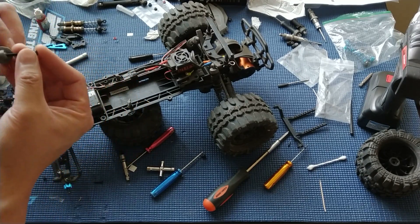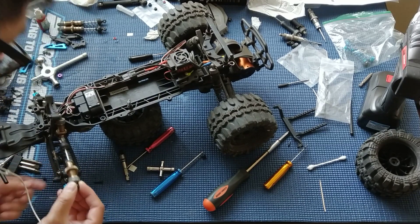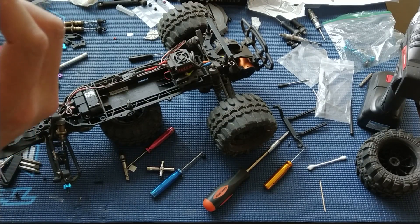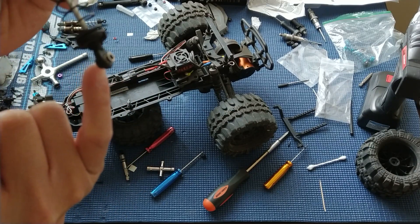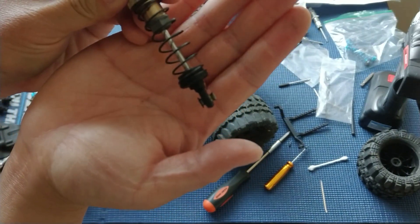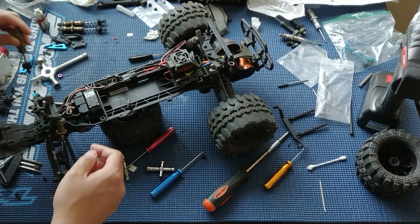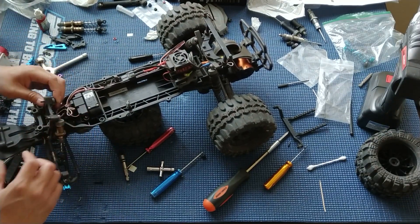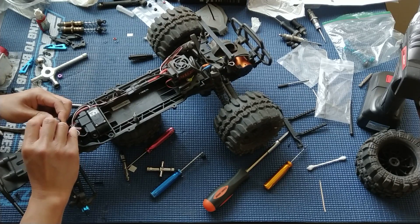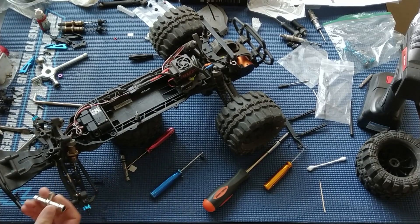So we're just going to take the stock screw and put it through the shock eyelet. You'll notice that the Traxxas rod ends have one side that is bigger or flatter — see that flat spot there. We're going to put that flat side against the arm. It probably doesn't matter a huge amount either way, but that's the convention we're going to follow. The rationale is that it gives you a little more surface area against that soft plastic, spreading out the pressure.